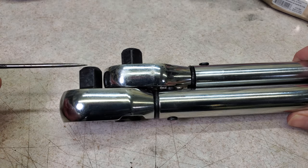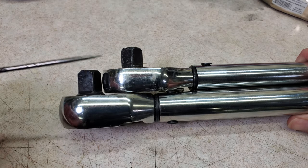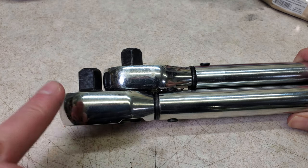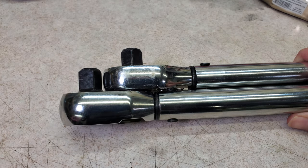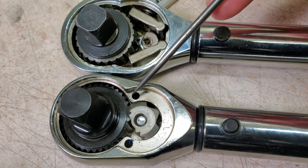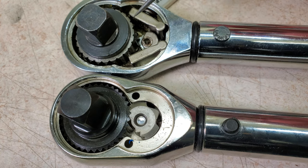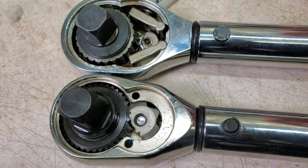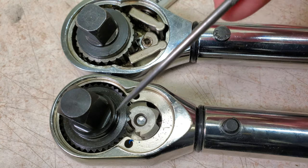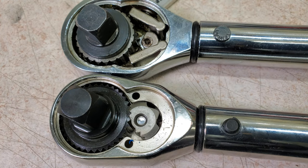One downside of the Husky is the head is a little bit thicker than the Harbor Freight and the Tekton. But on a big torque wrench like this, I don't think you're going to be trying to fit it in tight places, so I don't think that's a huge downside. There are also more teeth on the Husky — 36 in the ratcheting mechanism versus 24 on the other two. That might not sound like a huge difference, but when you're talking about low tooth count, coarse mechanisms like these, that is a big difference in the real world.